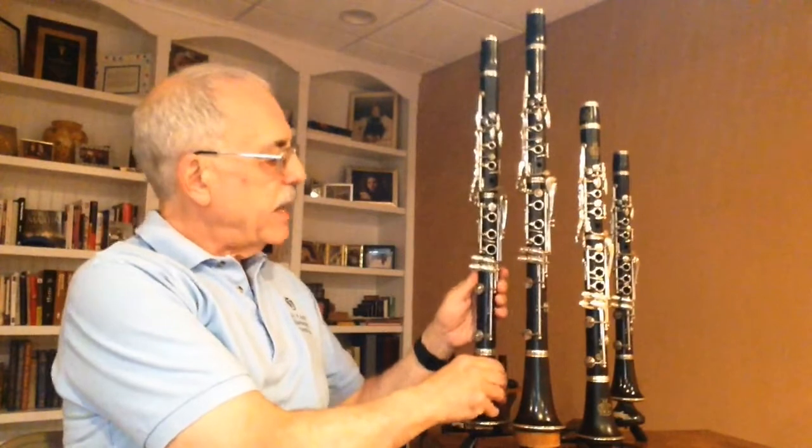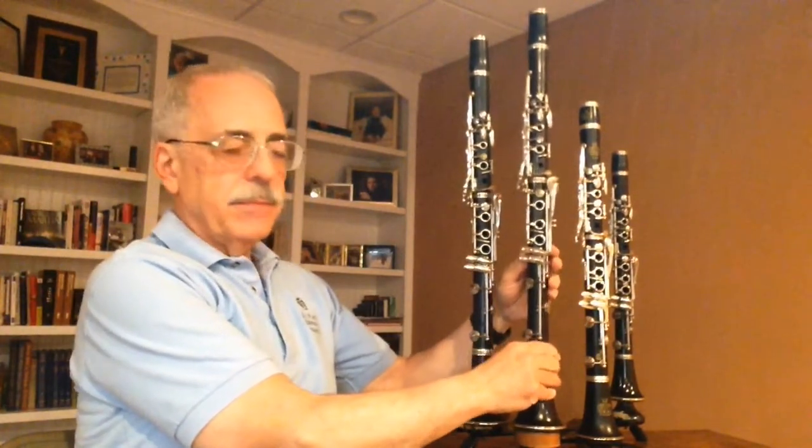The workhorses of the orchestra are these two, the B-flat and A clarinets. You'll notice that the A is slightly bigger. So when you play a note on the A, it sounds a half step lower than the same note played on the B-flat. Over here you have a C clarinet, and the C sounds a whole step higher than the same note played on the B-flat.